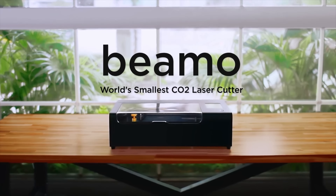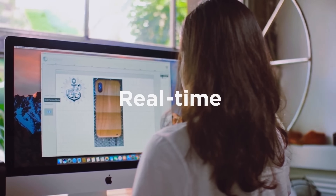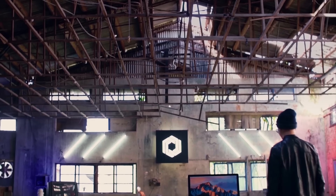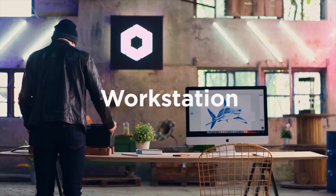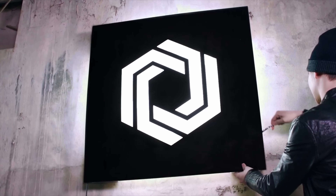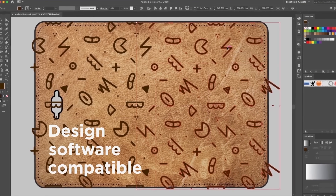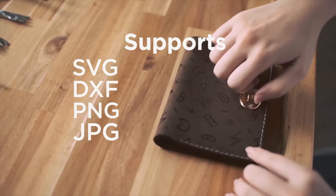One laser company that's actually pretty interesting is called Flux, specifically the Flux Beemo, which they call the world's smallest CO2 laser. You can see this thing actually is pretty tiny — it's 30 watts but you can still do about 11 inches by 8 inches on the cut side. It's going to have all the bells and whistles like integrated software, cameras, and autofocus. What's really nice about this is the size and weight — they really build this as a desktop where you can move it around. Just know the actual workspace isn't going to be super great, and this is actually more expensive than the Chinese 50-watt import that is still my top budget pick for a CO2.